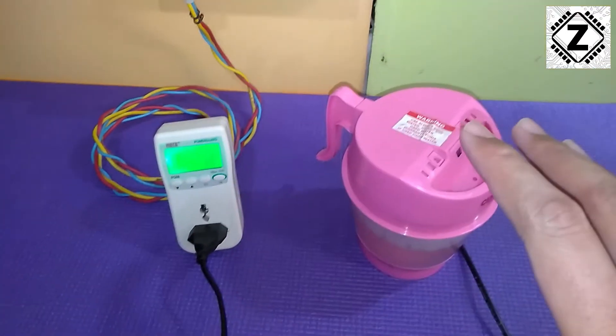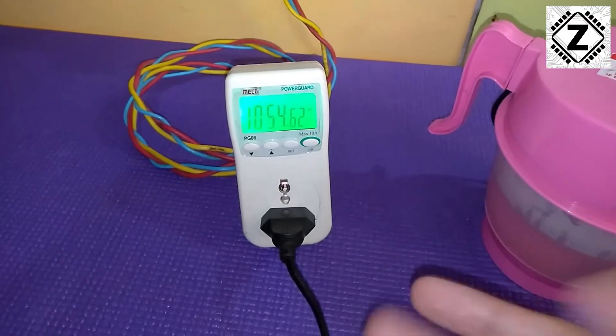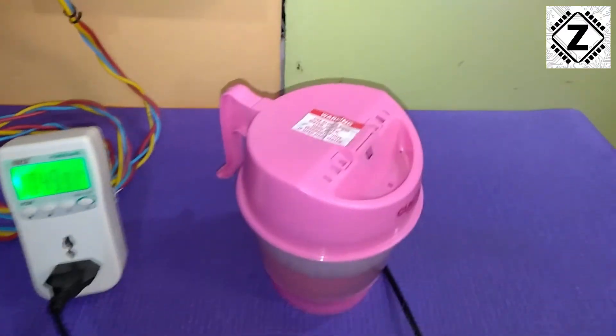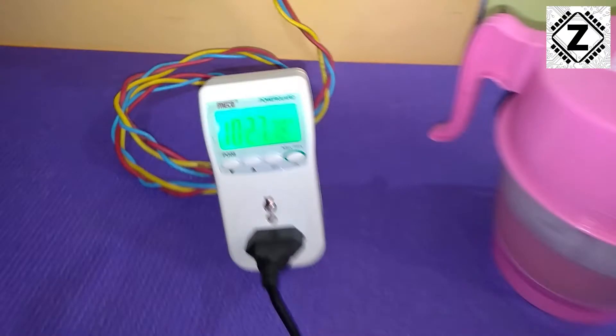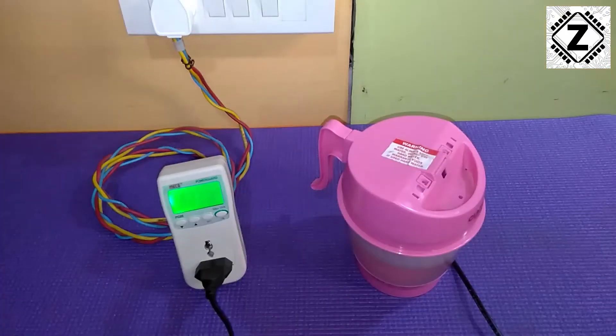You guys have to be very careful where you plug this in, because this device can trip your inverter or run down your battery systems. The power consumption is pretty high — more than 1000 watts. This is full blast as you can see the steam, and the running consumption of this device is 1000 watts.